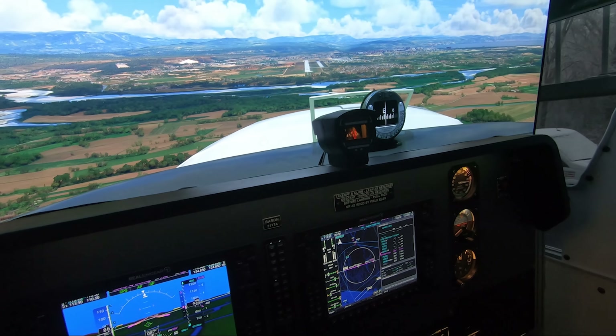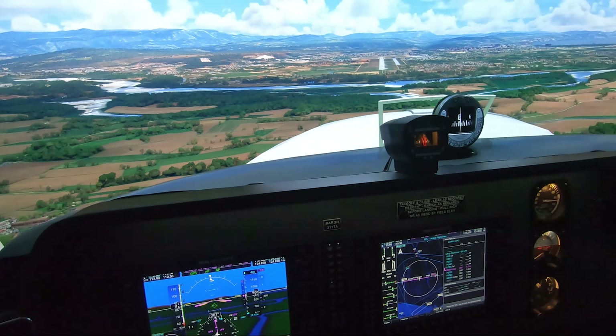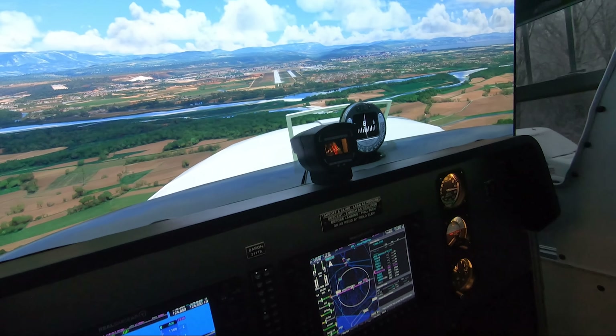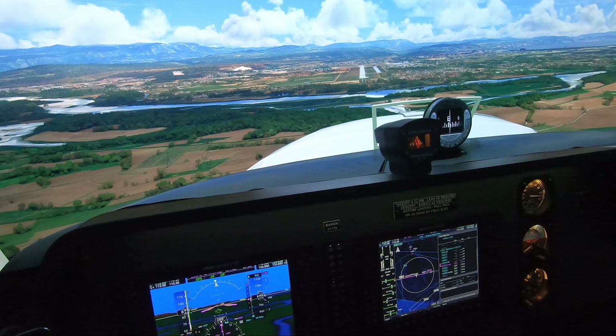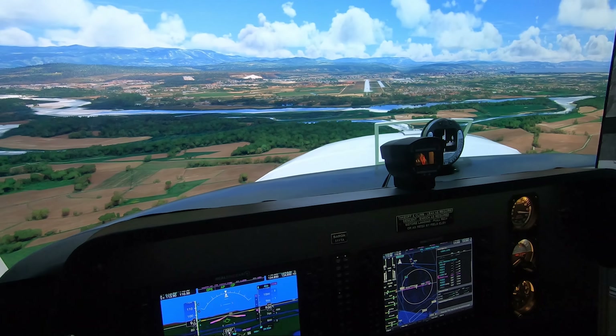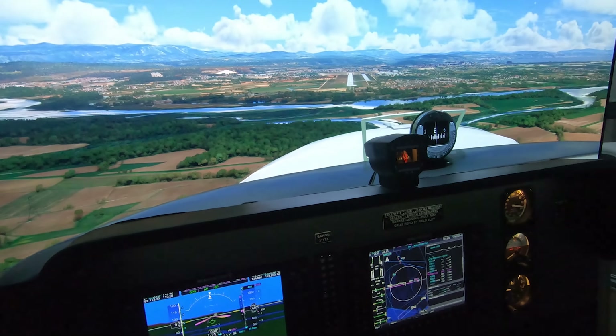I am using the NXI — the G1000 NXI version — which is phenomenal in my opinion. I think it's absolutely incredible; they did such a great job. So if you haven't downloaded it yet and you're not using it, I suggest you give it a shot. I did not notice any type of frame rate drop, really — maybe one or two, but not much.